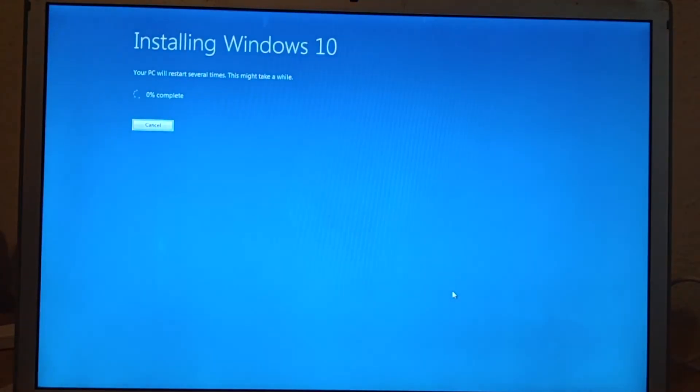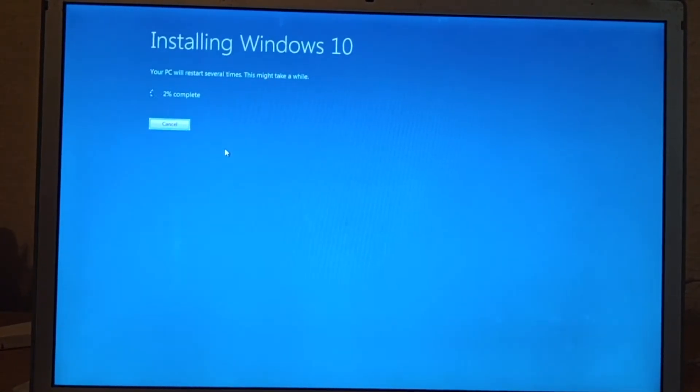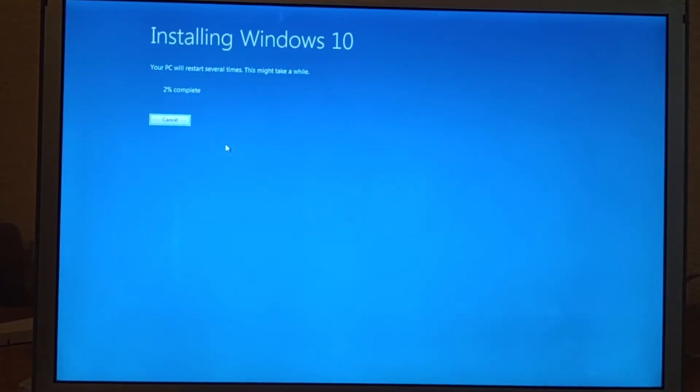Click Install and now let the installer do its job. Be very patient because this PC will restart several times.